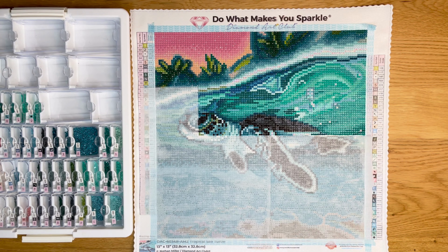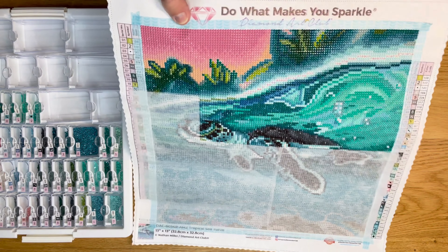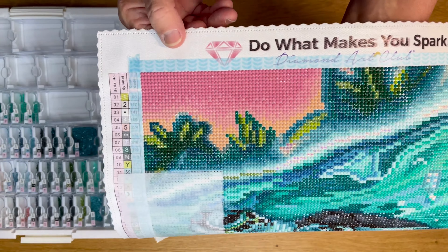It is Diamond Art Club, but I got this one from the Diamond Art Club site on Amazon. I think it was $19.99 when I bought it, and it's putting me in a summery mood. It's got some pretty colors — as you can see here at the top, this is very, very sparkly.